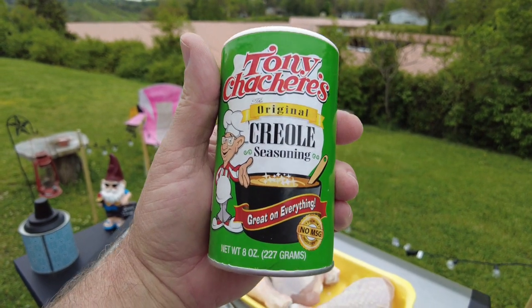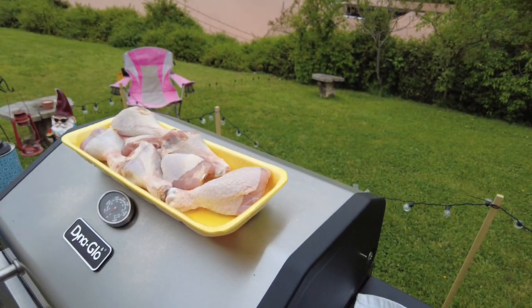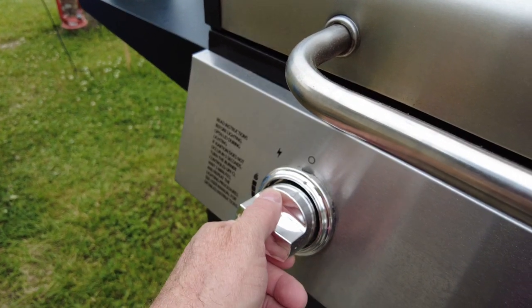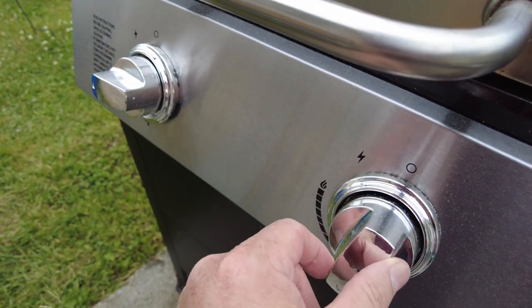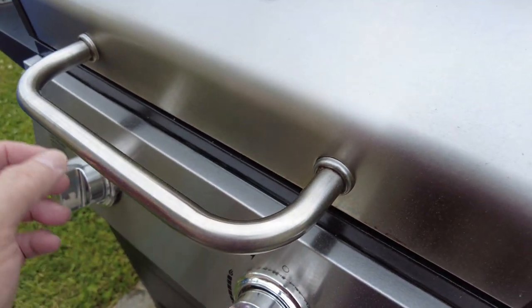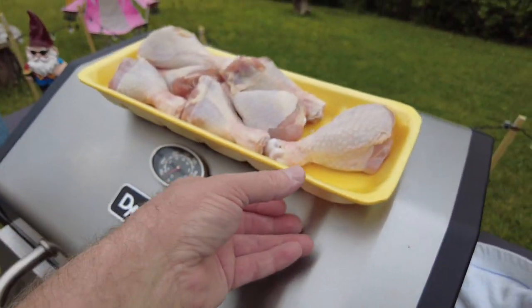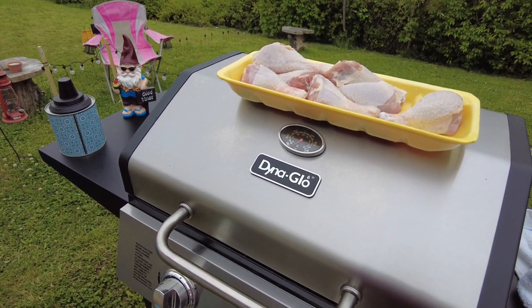I turn the burners on — I heard that one light, I heard that one light. I turn them all the way down to low, and we will open the grill up and throw them on there. I'll be right back, don't go nowhere — it's the big ol' show.